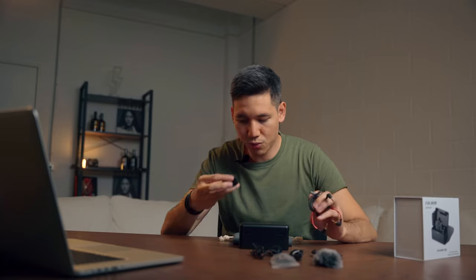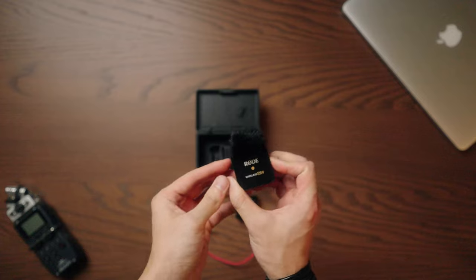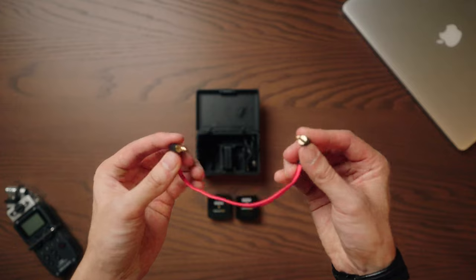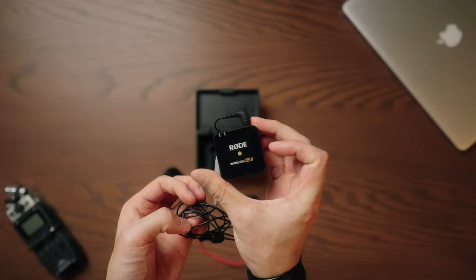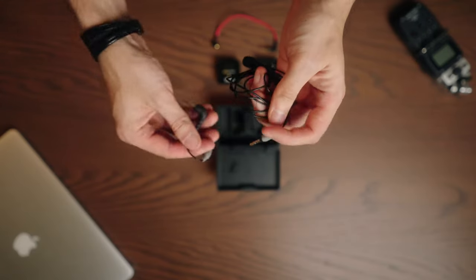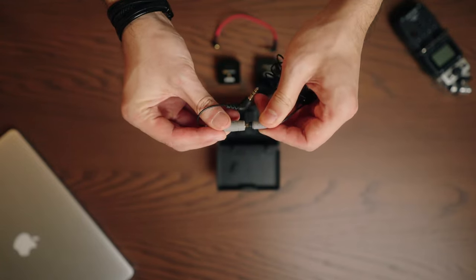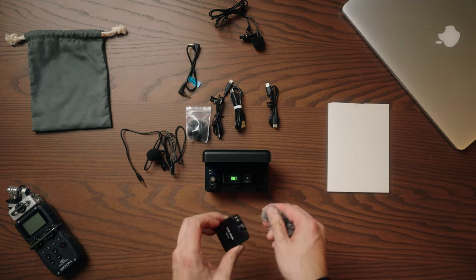With the Rode Wireless GO you get a lot fewer accessories. Out of the box you only get one dead cat wind muffler, which you also have to screw on, which can be a little difficult. You only get one input cable for the receiver to the camera, and that's it. I had to purchase the lavalier mic separately, and there's also an additional optional adapter cable needed to make it work on the Rode, which is a bit frustrating. With the FullM package you get everything you need out of the box and can start right away with any device.